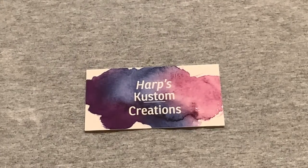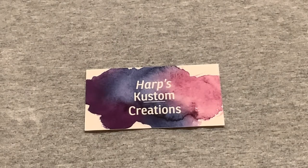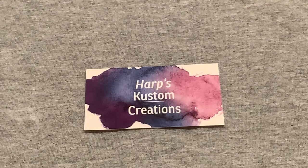Hey guys, we're back here with Heart's Custom Creations, just showing a few more of the pins that we have in the store. Remember to check us out on Facebook, TikTok, YouTube, and Etsy. Everything shown in the video is sold on Etsy. I will give you the price of the item, and if it's a pin, what number it is in the shop, so it's easier to find.